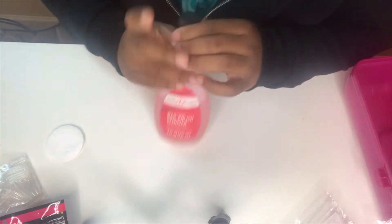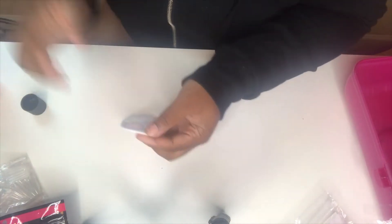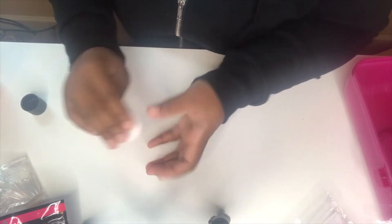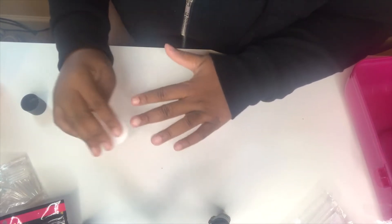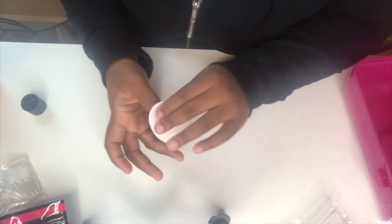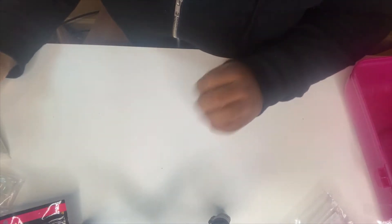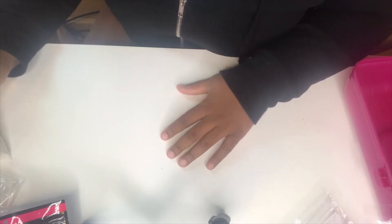Now I'm going to take some nail polish remover and just take a cotton pad and go over my natural nails. This is just to help the fake nails adhere better and gets rid of any dirt, grub, or oil on my natural nails.